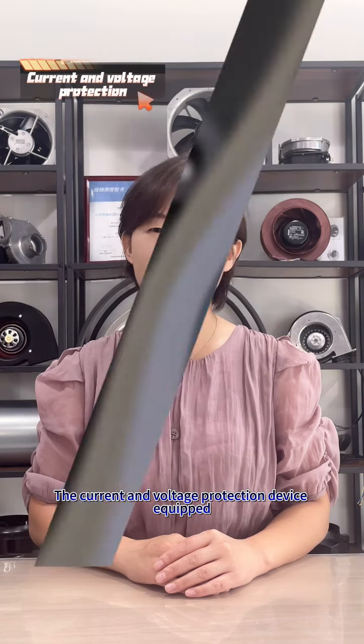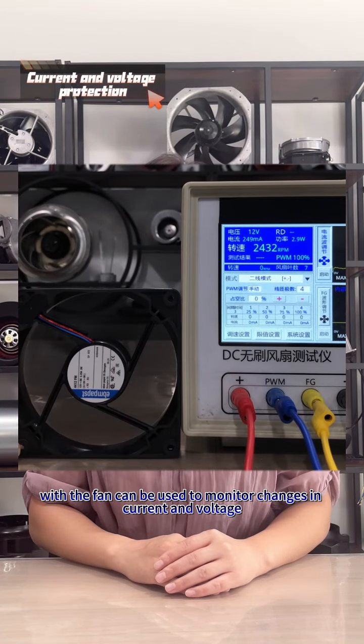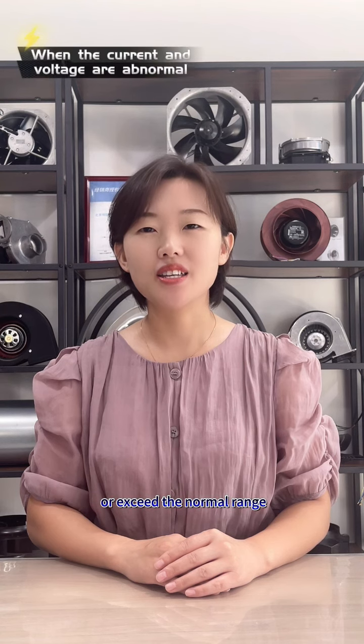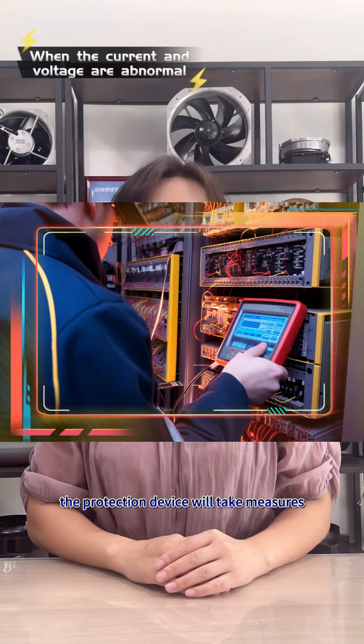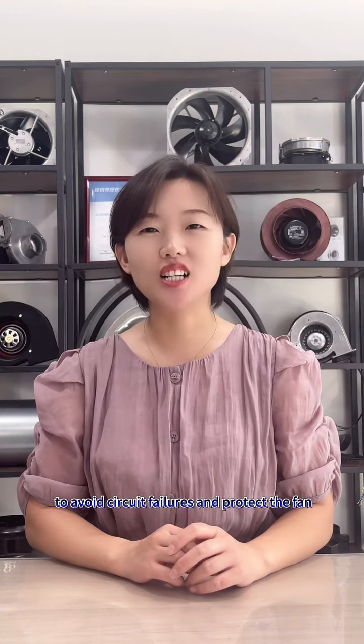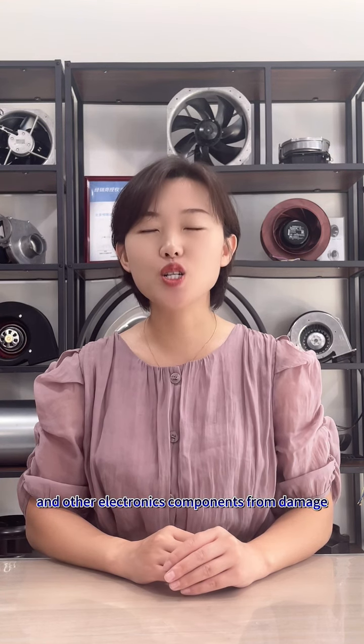The current and voltage protection device equipped with the fan can be used to monitor changes in current and voltage. When the current and voltage increase abnormally or exceed the normal range, the protection device will take measures, such as cutting off the power supply, to avoid circuit failures and protect the fan and other electronic components from damage.